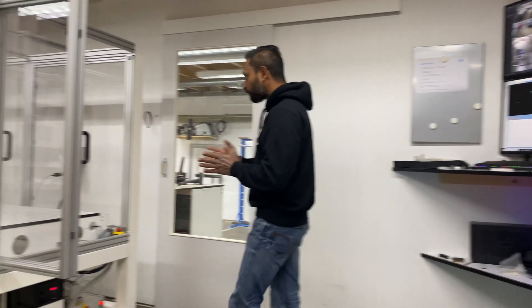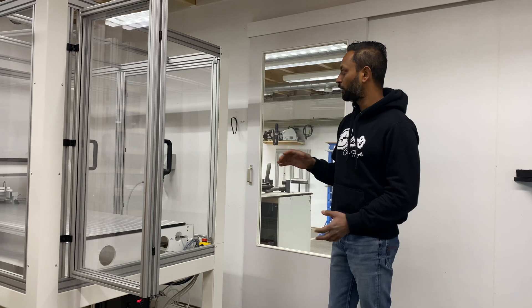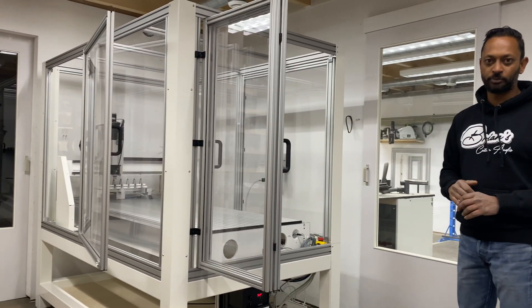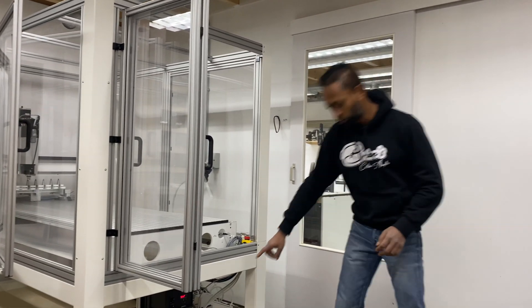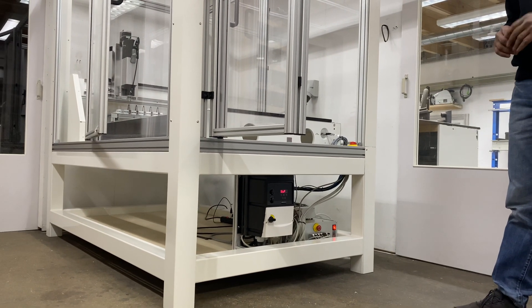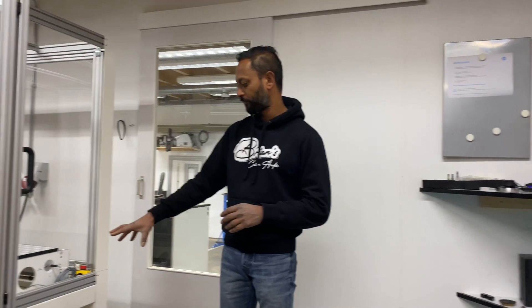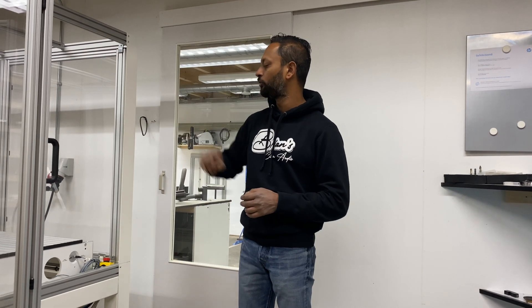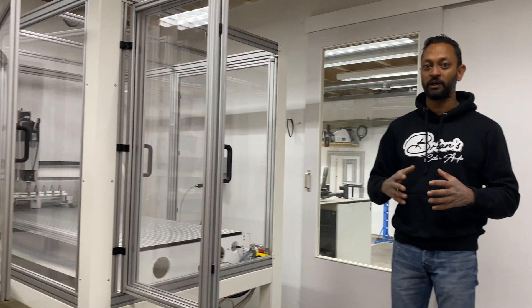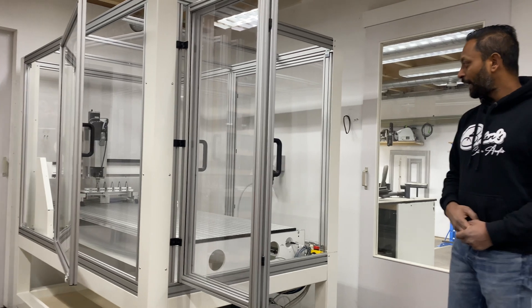Instead of putting a normal spindle on it, I've got an HF spindle — a high frequency spindle. It comes with a special controller, runs on 400 volts three-phase, and the frequency controller puts all the power into the HF spindle. This HF spindle has a power of four kilowatts, so it's four times more powerful than the old one.